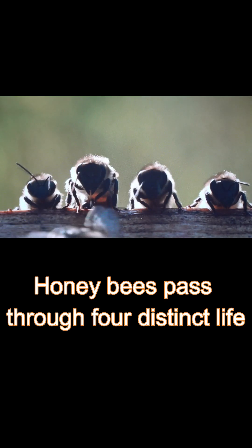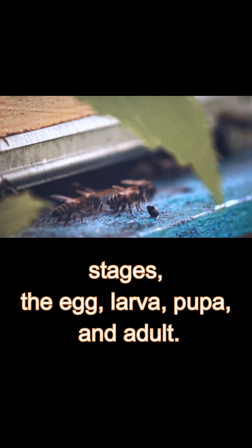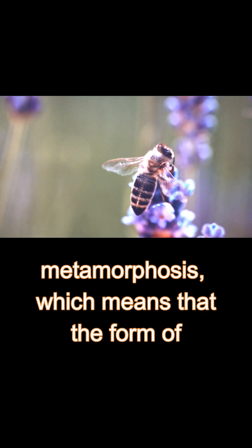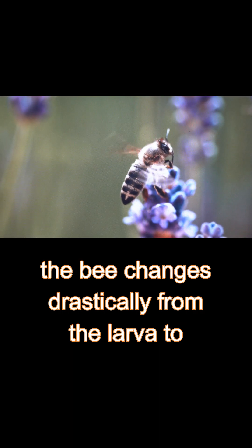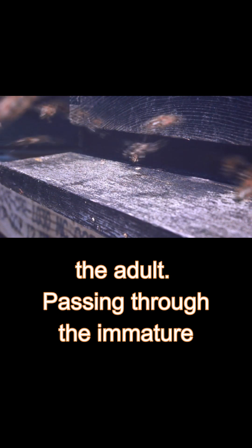Honeybees pass through four distinct life stages: the egg, larva, pupa, and adult. The process is called complete metamorphosis, which means that the form of the bee changes drastically from the larva to the adult.